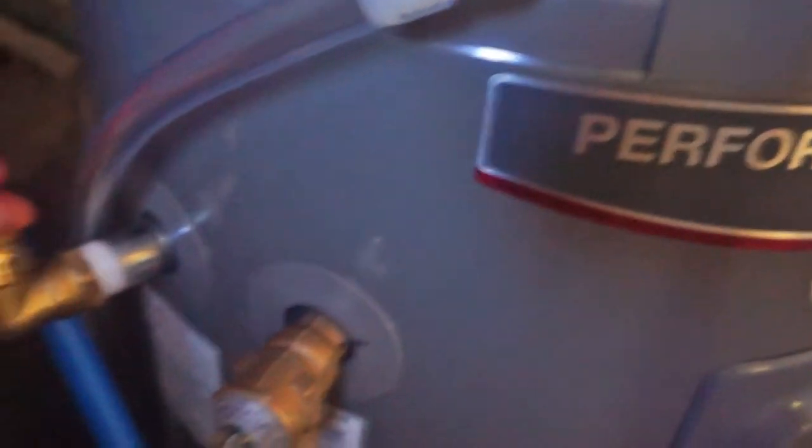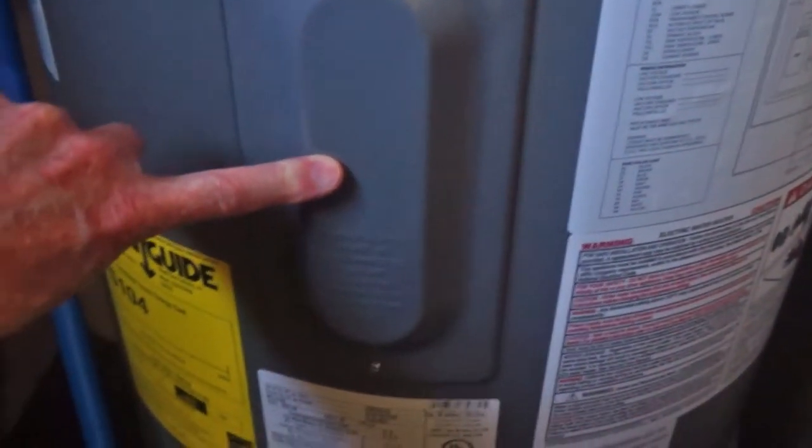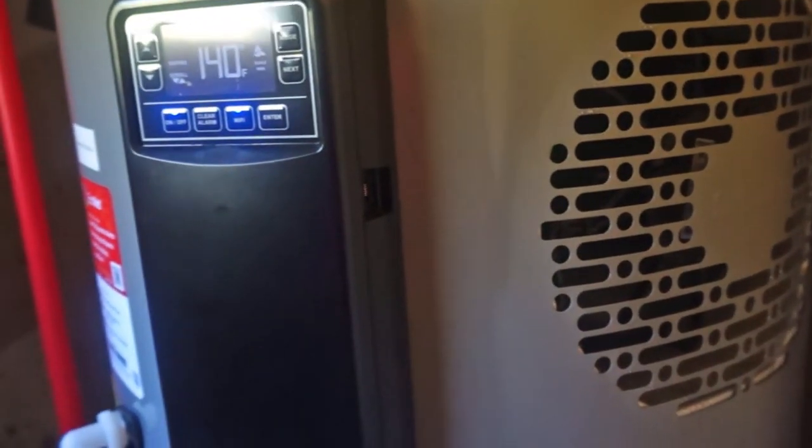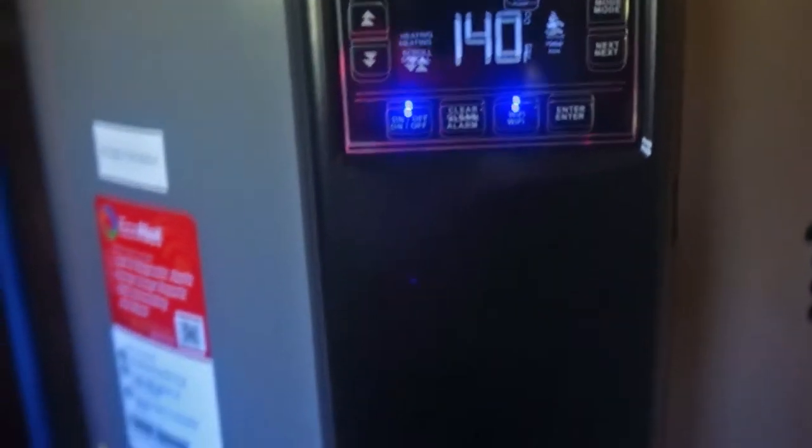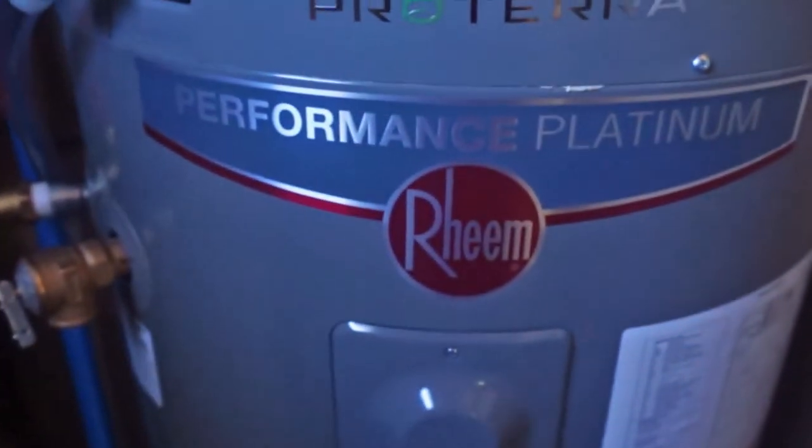The hot water outlet is right here, cold water inlet down there, and it has the normal access panel for the regular resistance heat here, and the lower resistance heat element panel. But you don't need to use those if you don't want to. Right now the air temperature in my cellar is 62 degrees, and it is taking heat out of that 62 degrees. The whole concept of a heat pump is just amazing — it's taking heat out of that and heating it up to 140 degrees without using the resistance elements at all.